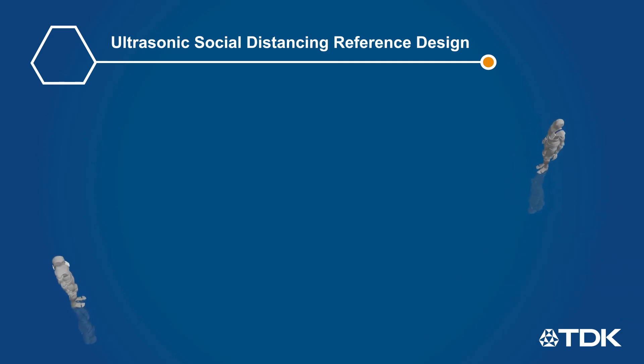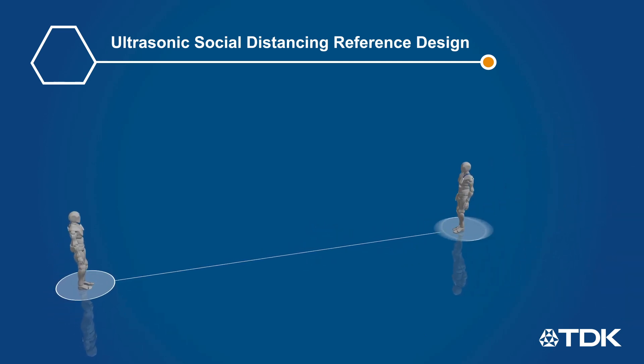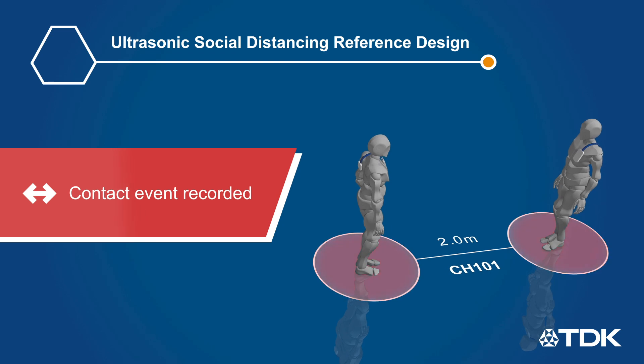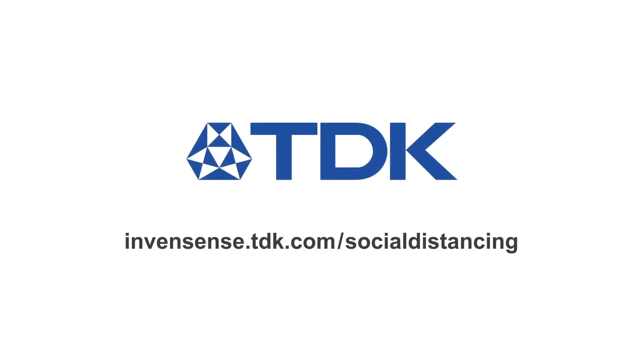With a configurable alarm range, the reference design also adds Bluetooth and an MCU, which can be used for early proximity detection and provides a unique ID that can be used for contact tracing if social distancing protocols are breached. Learn more at inventsense.tdk.com/socialdistancing.